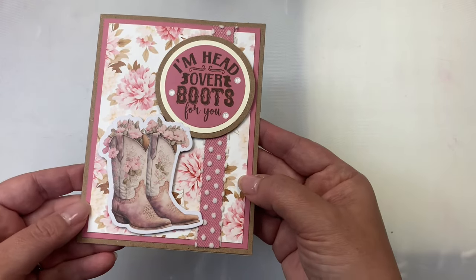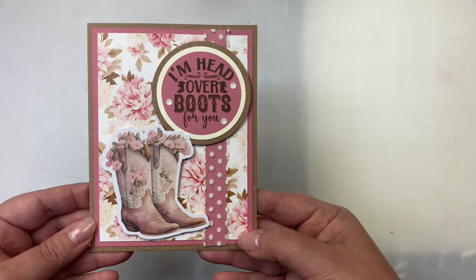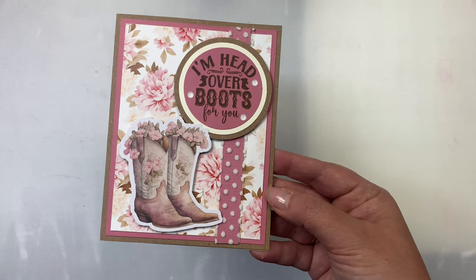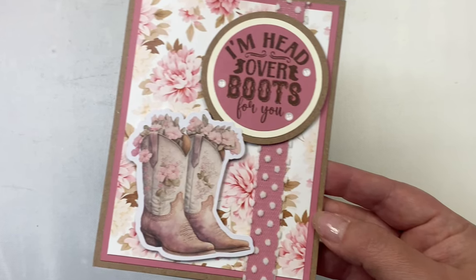Here's another full panel card with a half inch strip running vertically across the top right side with tulle ribbon on top. That strip is from the Rococo Rose cardstock and I stamped 'I'm head over boots for you,' adding ivory and brown cardstock circle layers, finished off with three white glitter enamel dots.